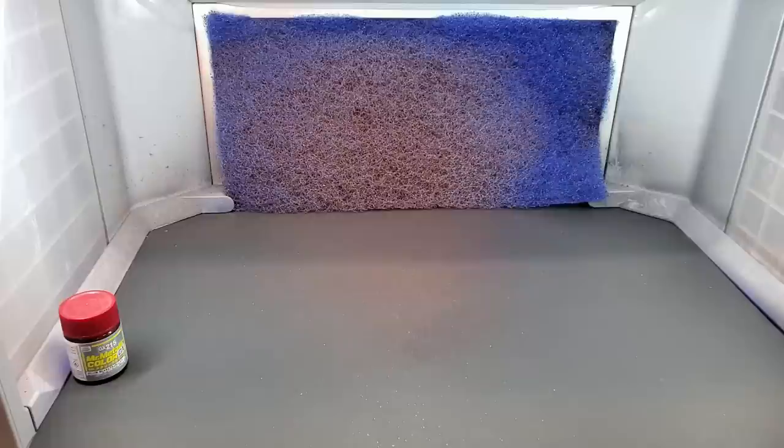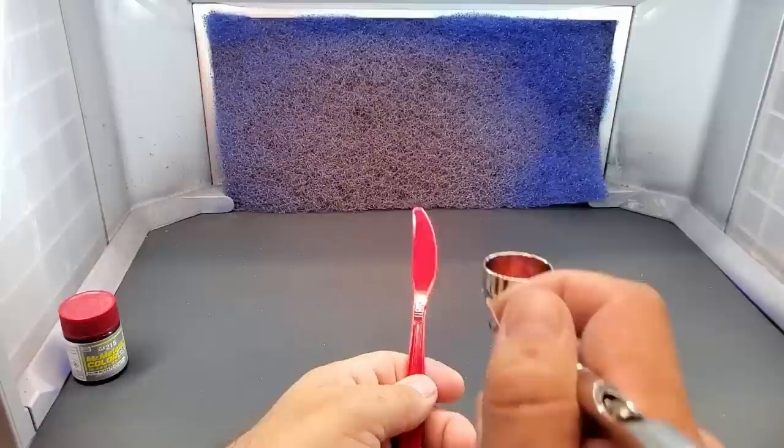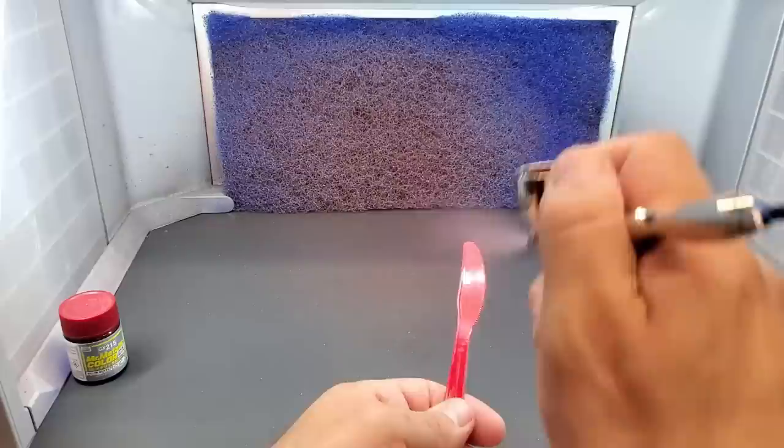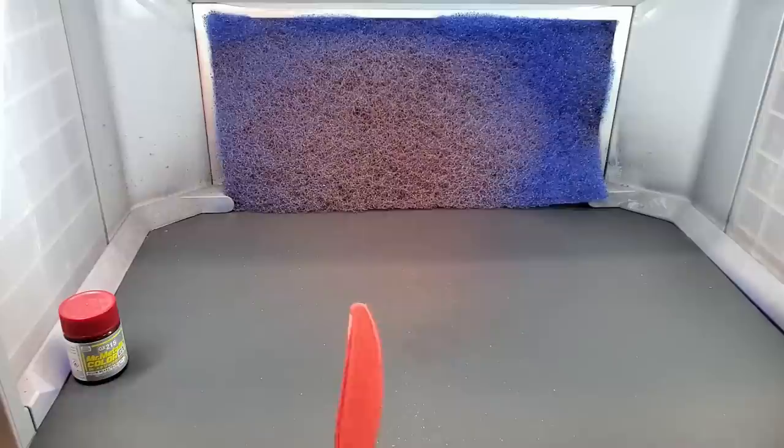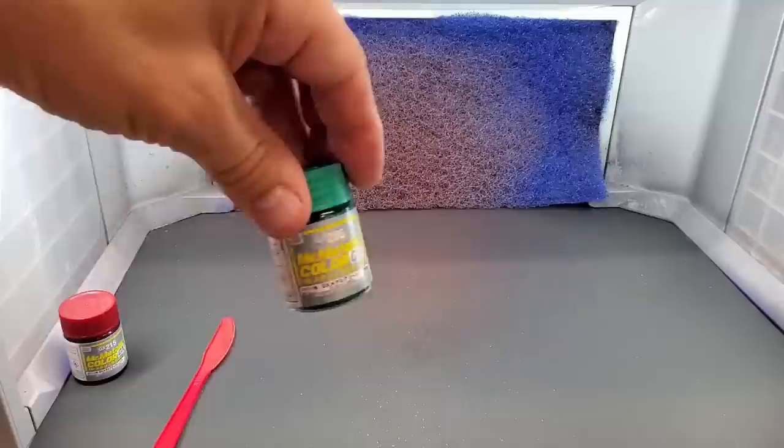Let's try it over this red plastic utensil — I bought a bunch of colored plastic utensils for testing. It's going to blend in with it but give it a metallic look. It looks really good, almost the same color as this butter knife. Let me clean this out and we'll do the green next.